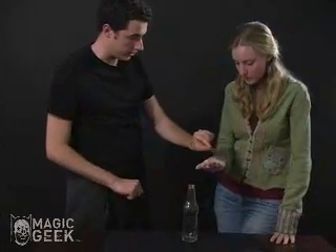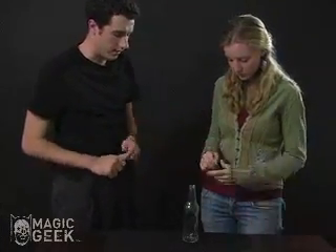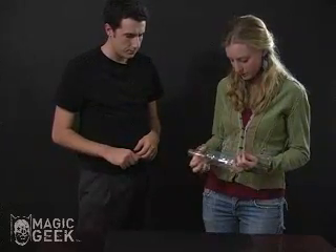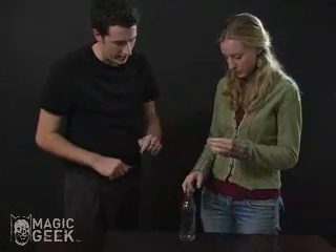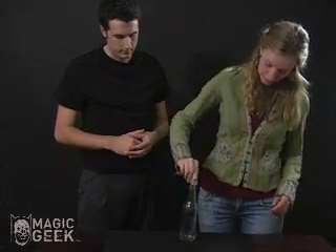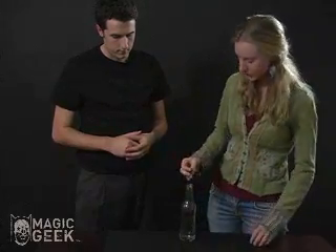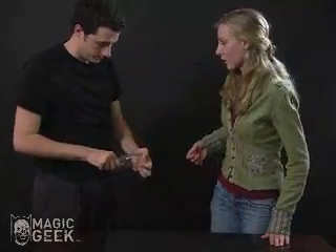It's a solid half dollar — you can check it out, make sure it's real. And this is a solid glass bottle. You can examine the bottle, and I want you to make sure that that coin can't get into that bottle in any strange way. It's pretty solid.